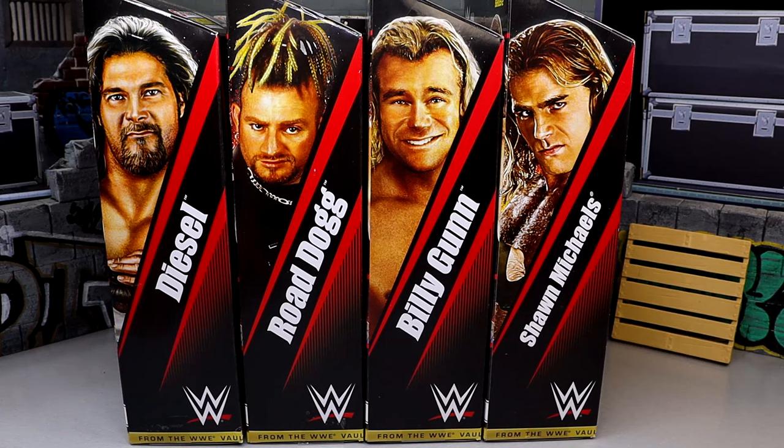If you guys are unaware about the From the Vault series, what it is is basically highly sought after WWE figures from the past by Mattel in the Elite line — whether it be mainline, exclusives, or sub lines — being re-released with updated joints, updated action figure quality, double jointed arms, true effects head sculpts, interchangeable hands that maybe they previously didn't have, and they're re-releasing them to capitalize on that secondary market value.